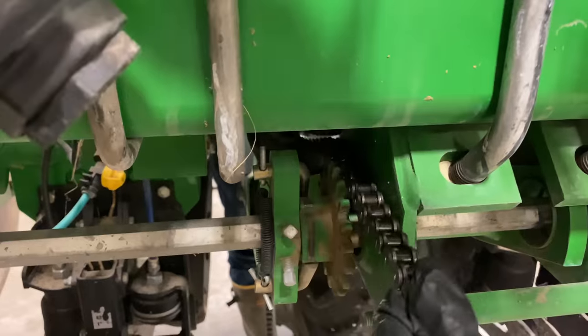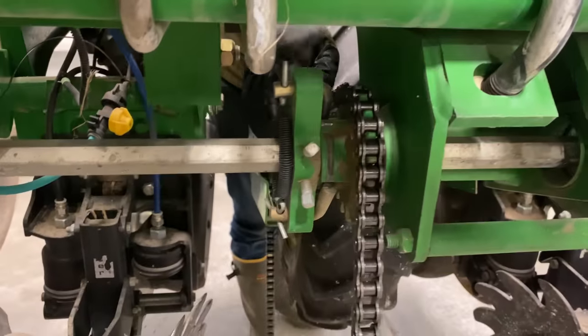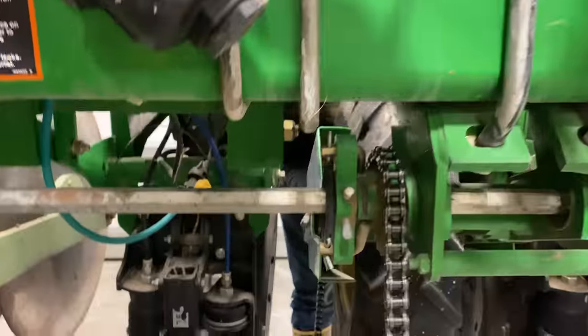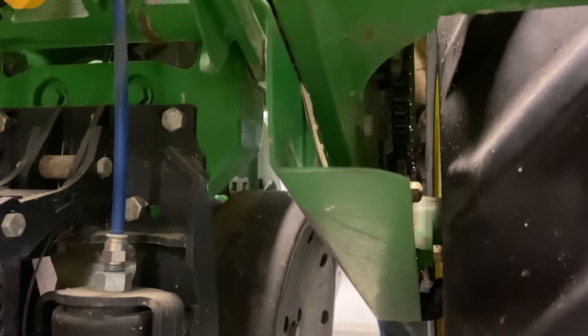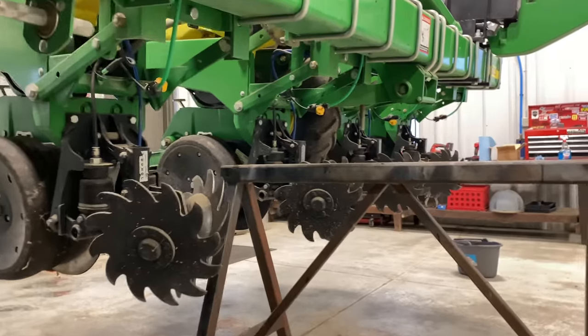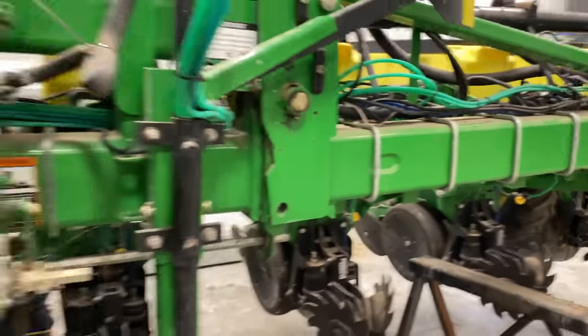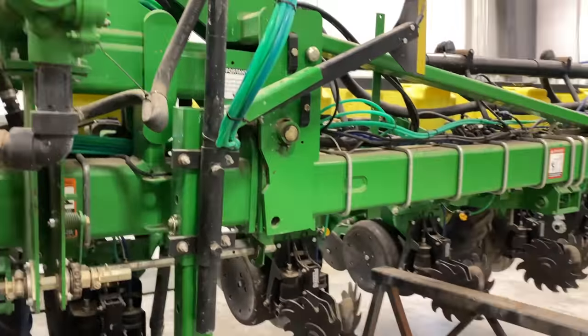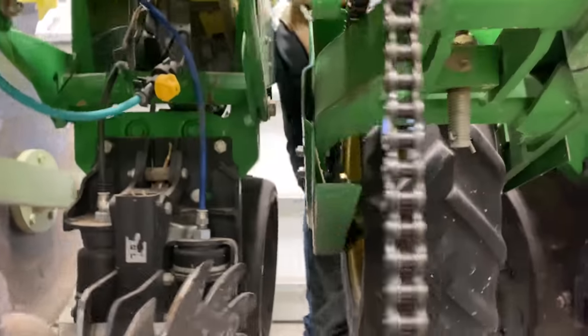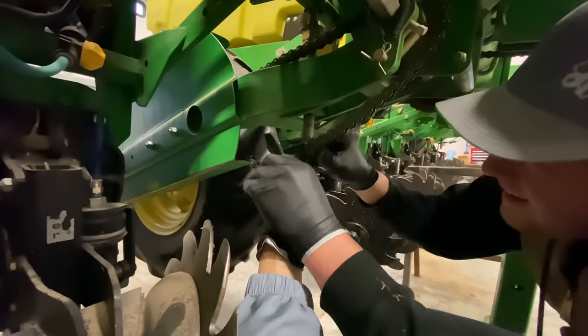Grant wanted me to mention that this chain also runs the rate that they put fertilizer on as well. Now he's going to just guide it through down here to me. For everyone concerned about our safety working under this bar held up by hydraulics, we have taken proper safety precautions. Don't worry.